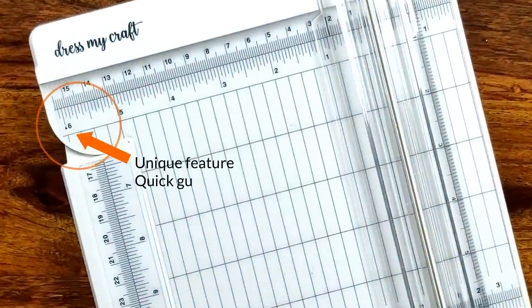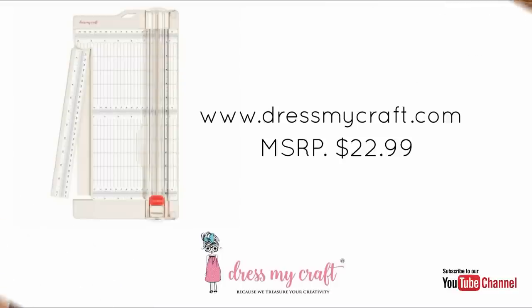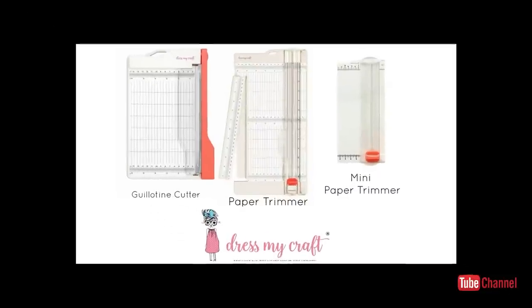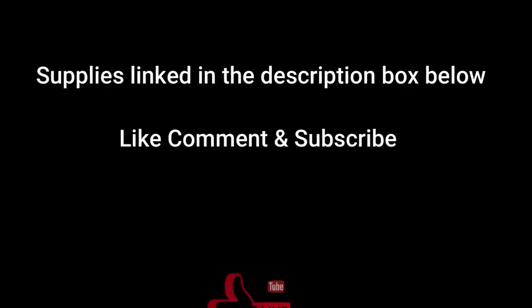Last but not the least, the DressMyCraft paper trimmer has a unique mark at 6 inches which saves time from measuring. The paper trimmer is pocket-friendly, priced at $22.99, and has become my absolute favorite trimmer after knowing its superb features. DressMyCraft also offers two other variants in its paper cutting category — the mini paper trimmer and the guillotine paper trimmer. If you wish to know more about the DressMyCraft guillotine paper trimmer and how it differs from the standard paper trimmer, leave a comment below and stay tuned.